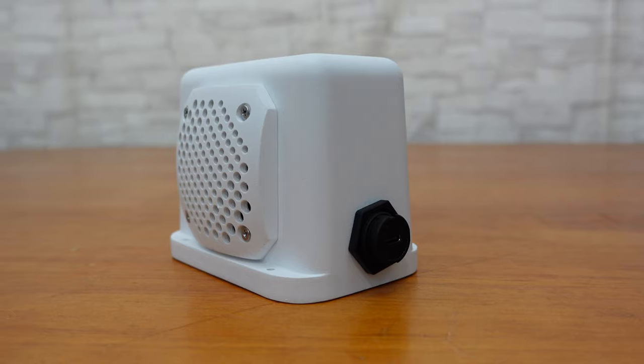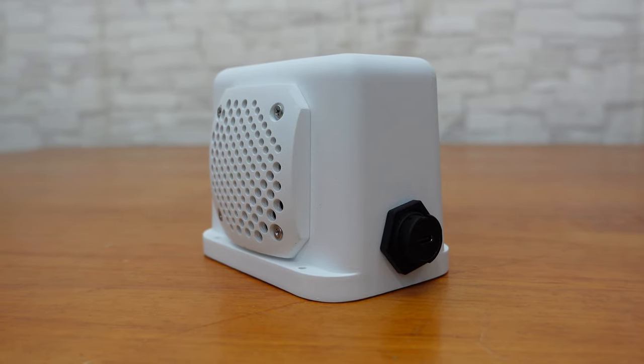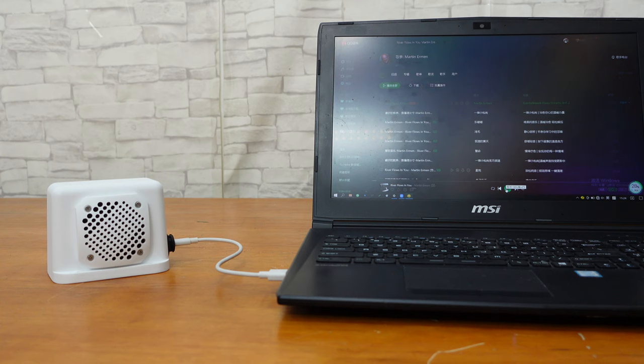Next, let's see how it performs with music.